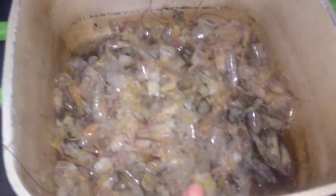The shrimp is finished being cleaned. As I mentioned, I did some with just the tail on.